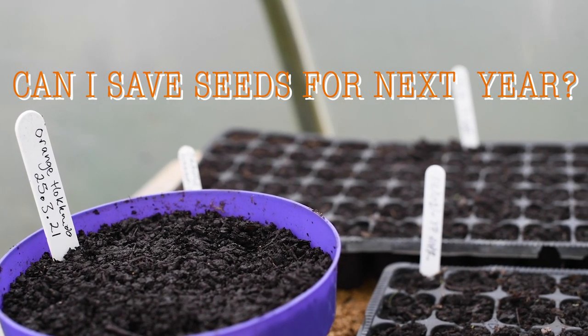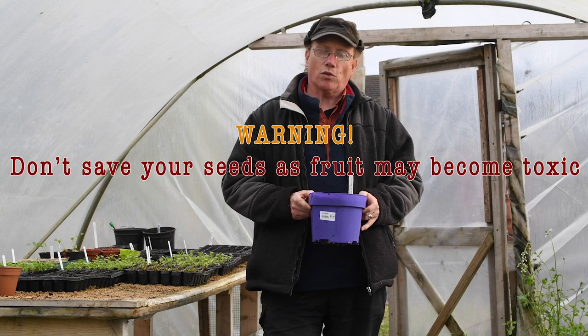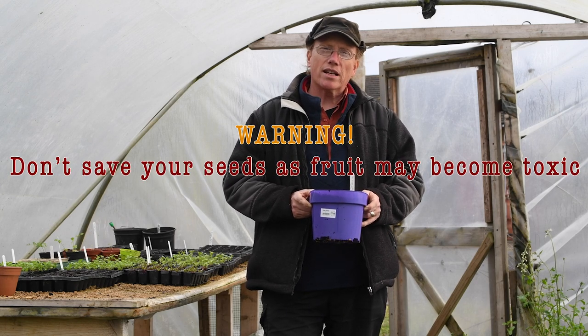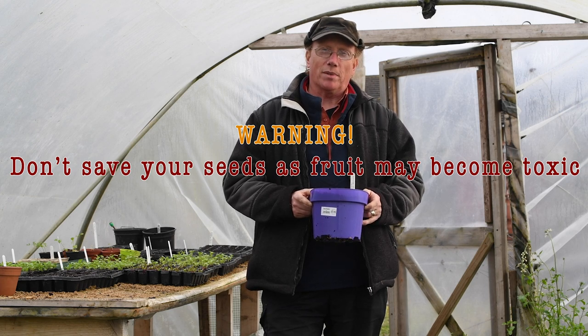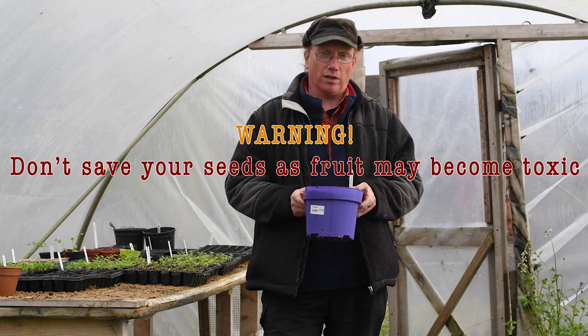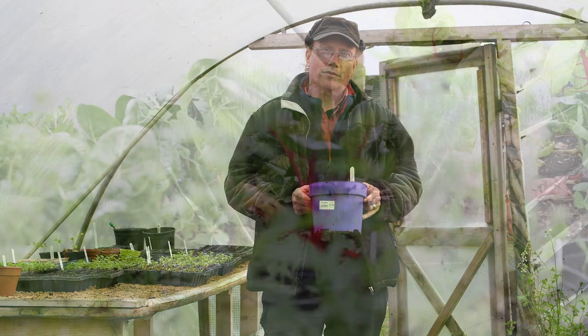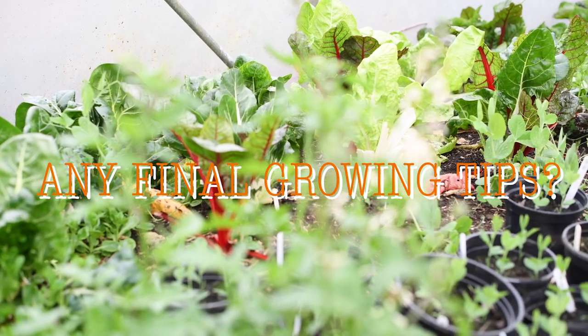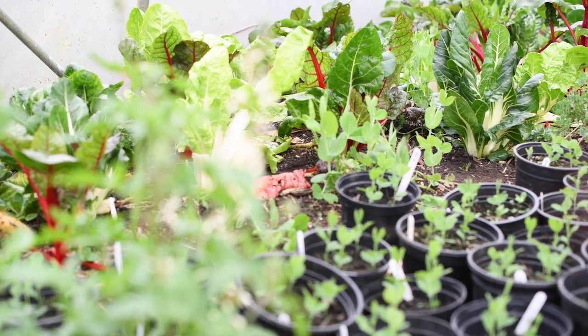Good luck with your squash growing, and don't be tempted to save seeds from your squash, because it's unlikely they'll be the same as the ones on the packet. They're quite promiscuous and they cross with other things, so you don't usually get the same again. And don't forget to sing to the plants — they love it.